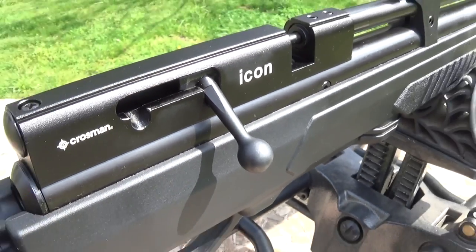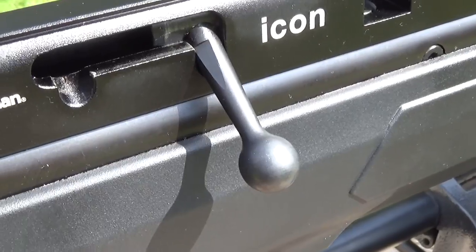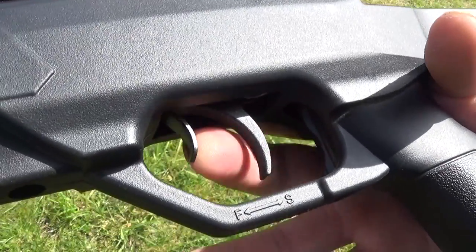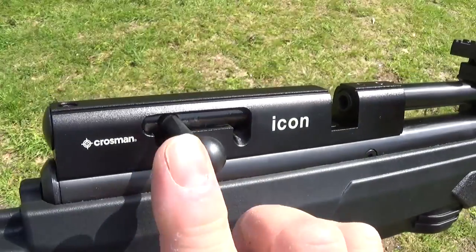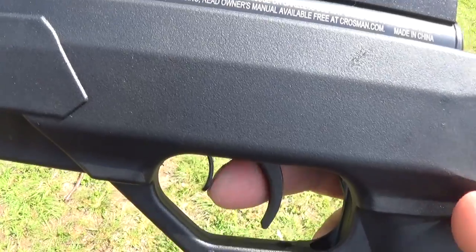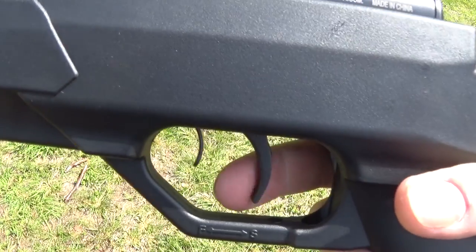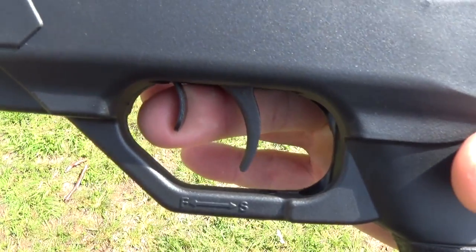Look at that fancy cute bolt right there — stylish, all rounded off, looks pretty comfortable. It tells you 'fire' and 'safe' right there on your Marauder-style safety. When you cock it, it locks back in the notch. Load your single shot or magazine, put it forward, and you're ready to fire. It's a two-stage trigger — when you pull it, it returns back. A single stage would stay halfway if you pulled it halfway. There's the first stage.